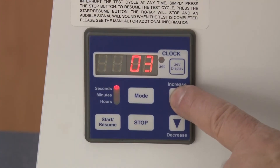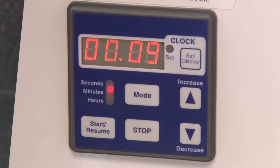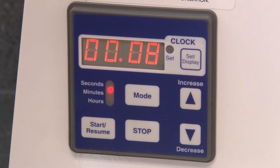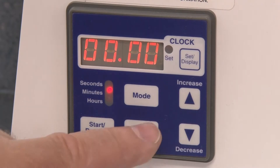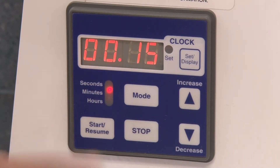The digital timer features a large LED display and a mid-cycle pause function. And for convenience, once the cycle is completed, the timer will automatically reset to the most recent test time.